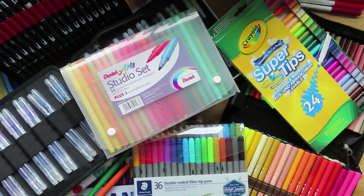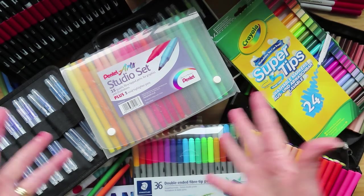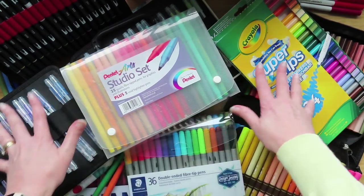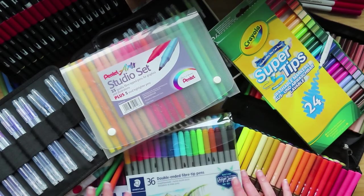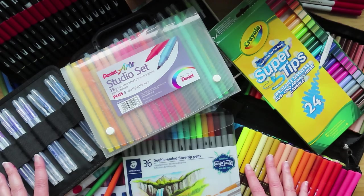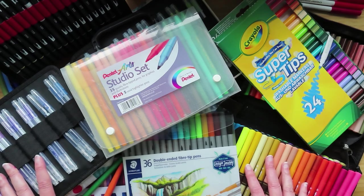Well hello people of the internet. Look at all these pens — all these water-based pens. I wonder which ones work best in double-sided colouring books. Shall we have a play? Come on then.